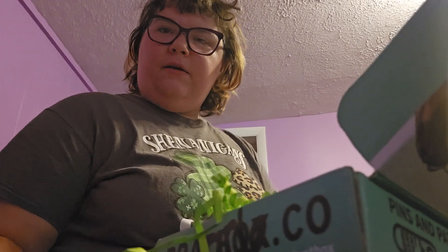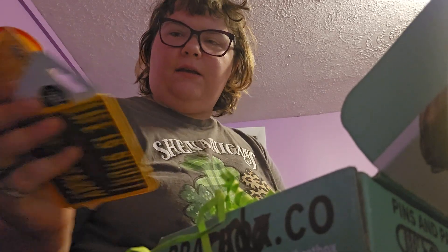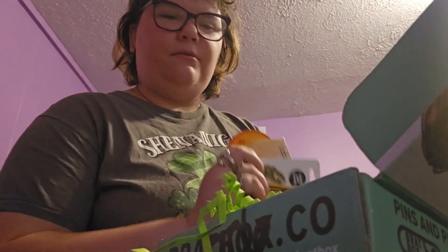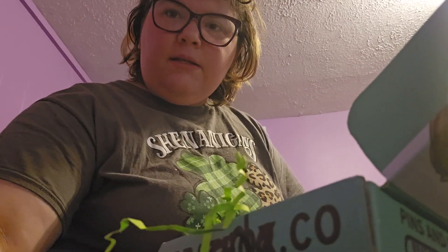Alright. That was Brackbox Unboxing. Subscribe.